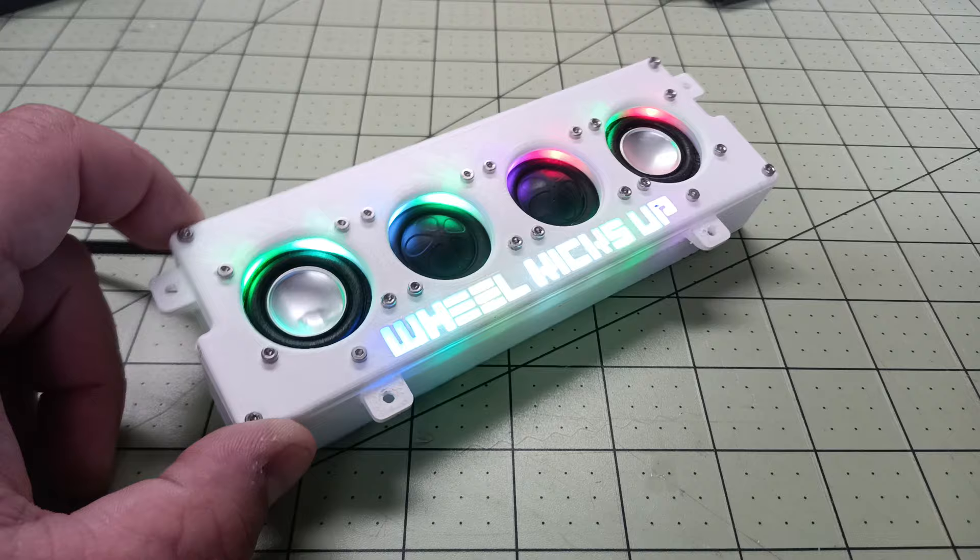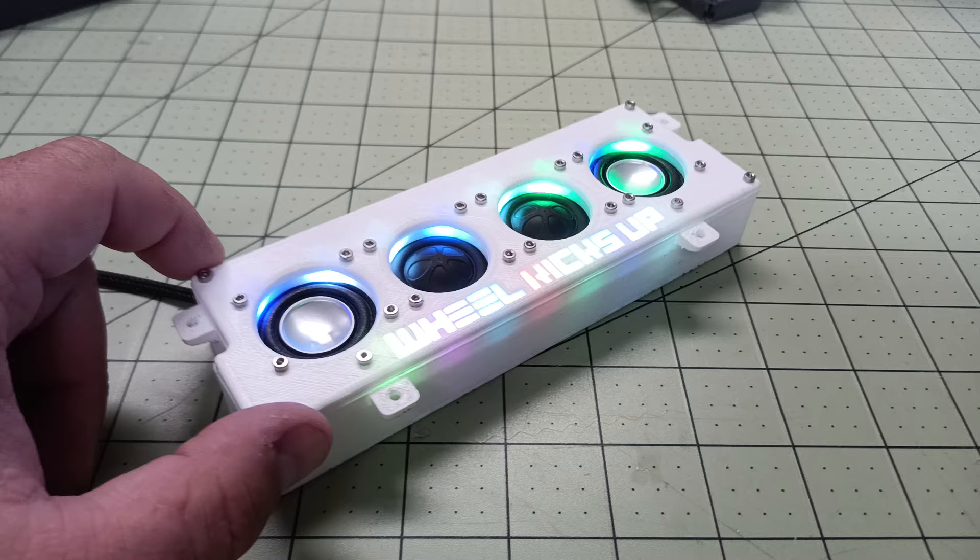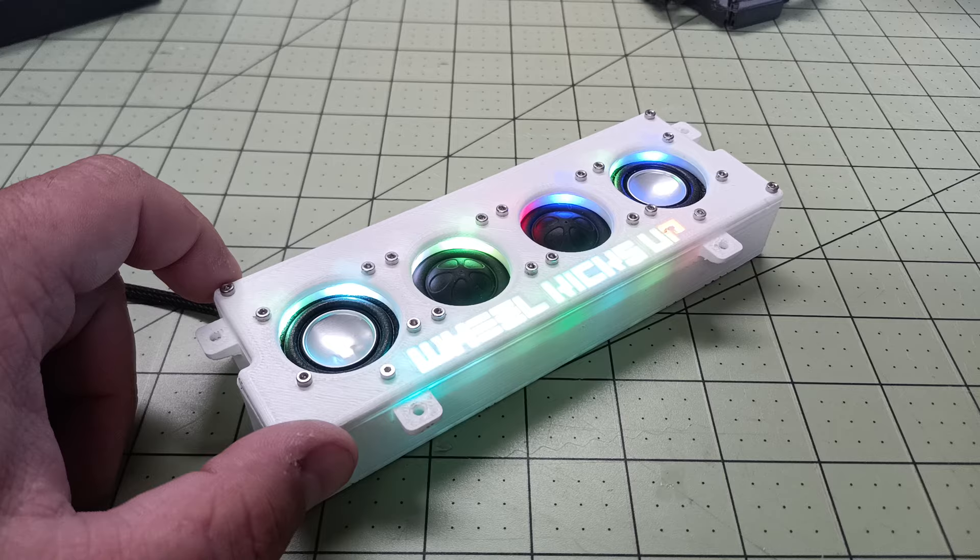This particular speaker is heading to Japan. This customer wanted a white box with RGB lighting. Like all my speakers, it can handle two to four S LiPo batteries and Bluetooth, among other things.